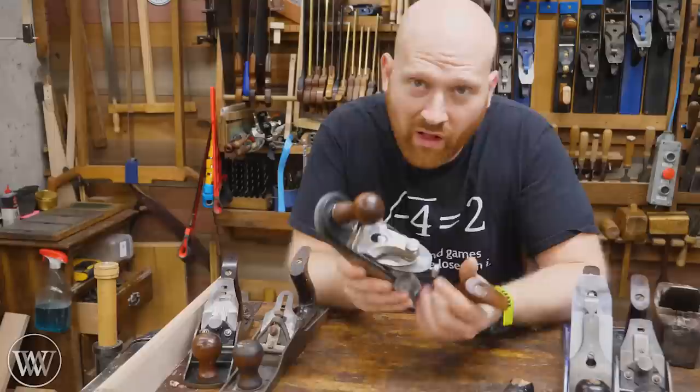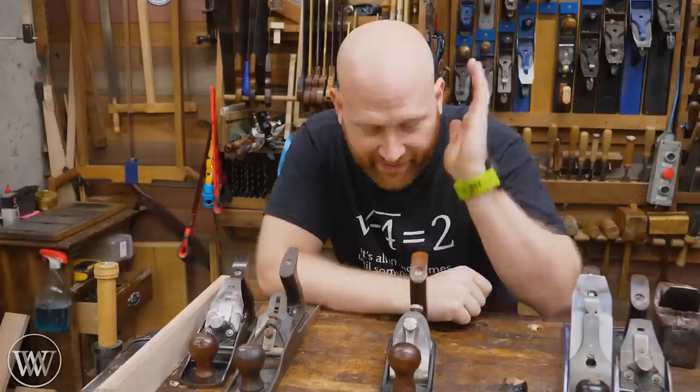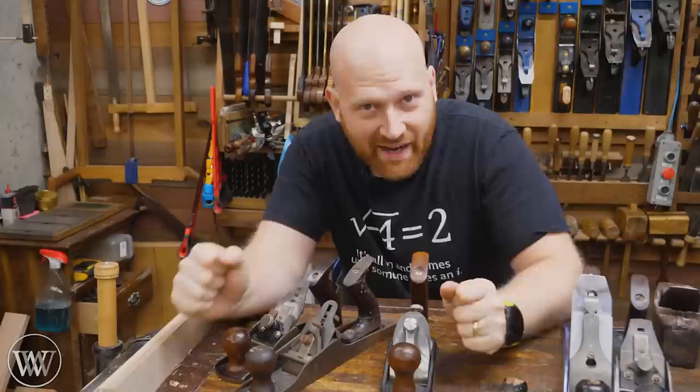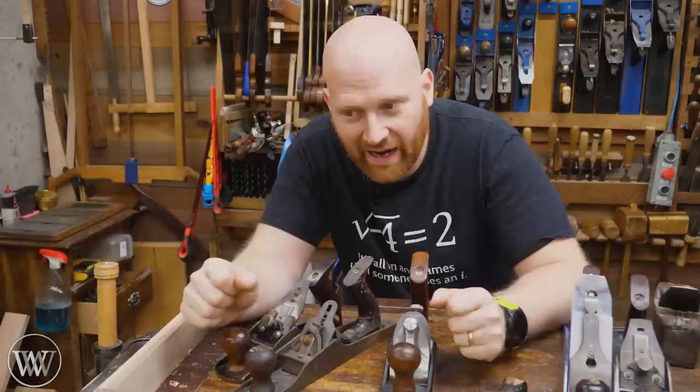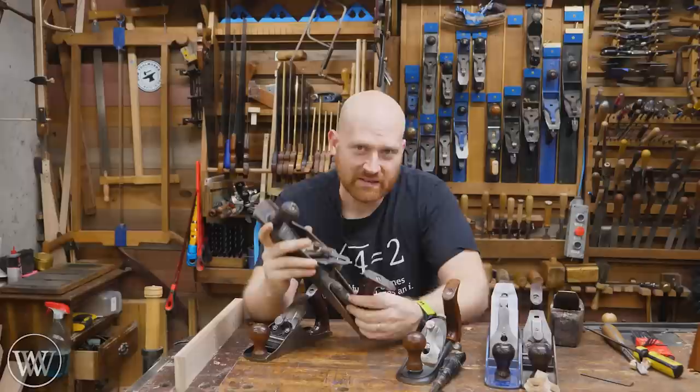The one thing Veritas did get right is they have little set screws on the side that actually pinch the iron. So when you put it back in, it goes in and touches those two set screws, so the iron can't move once you have it laterally adjusted. That's really cool — I can set it in there and it functions. But the rest of that is kind of the story of all auto set and gauge planes: they really, really try to solve the problem of having to set your settings every time you put the iron back in — but they all fall short. They work towards it, they get close, but with that promise of auto set, you just feel let down every time you use it.